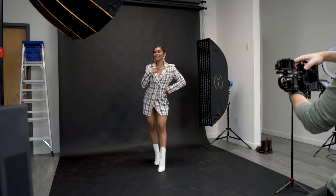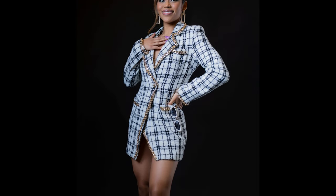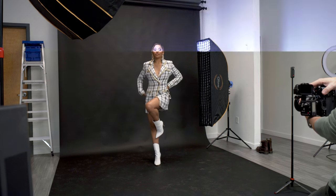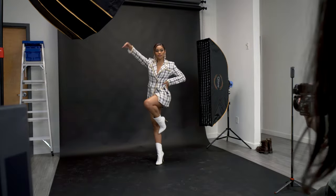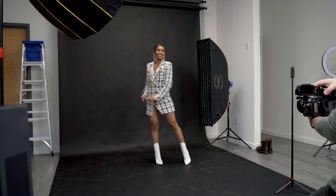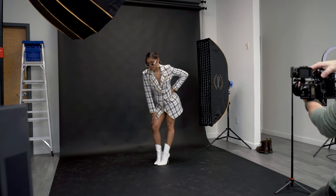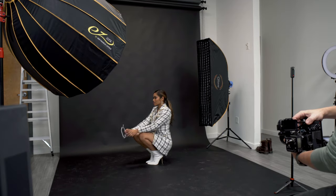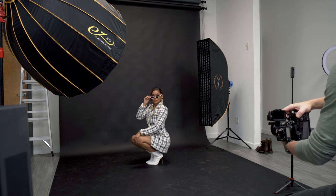I like the smile — I'm a hype lady back here. Hold that one too. And then bring the glasses up, not all the way on, and turn to me just kind of like you had done before, just a little more polished.